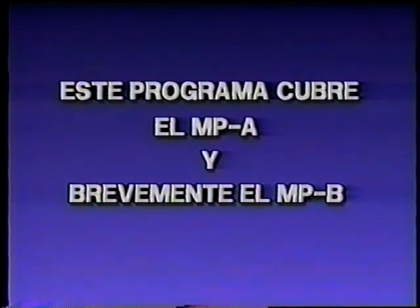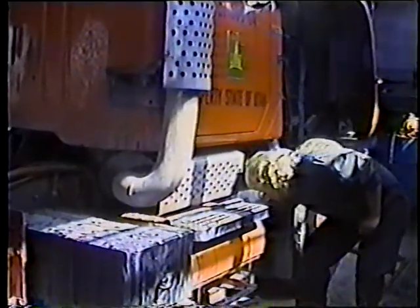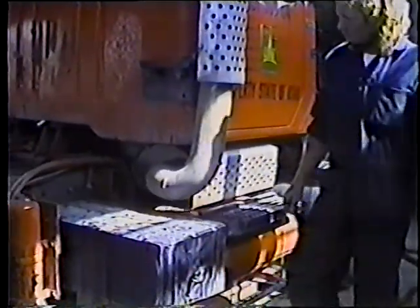También hablaremos brevemente del MPB. Y como repaso, también hablaremos sobre el procedimiento a seguir para realizar la inspección diaria. Usted verá que cada vez que realice el MPA, también debe realizar la inspección diaria. Y que cada vez que realice el MPB, también debe realizar el MPA y la inspección diaria.